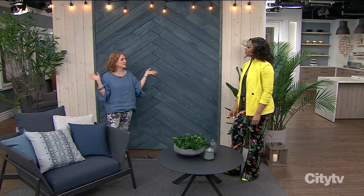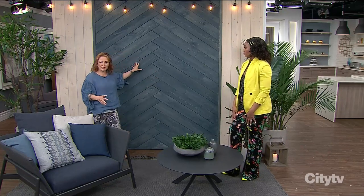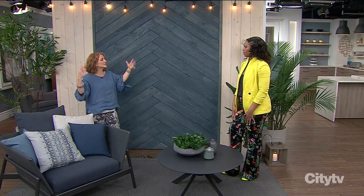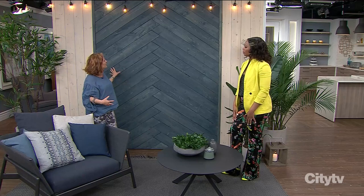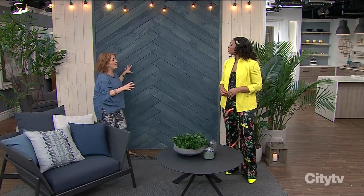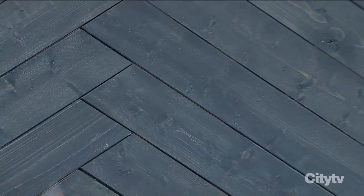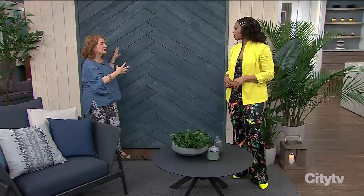Blue is actually a really nice color — it's like the sky, it's a great backdrop for everything. What I did here by designing it in a herringbone pattern is it kind of creates art on your wall that you can look at in the wintertime. If you have snow, you still see some color out there.